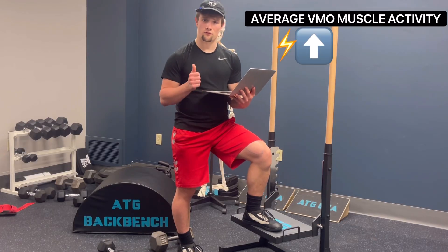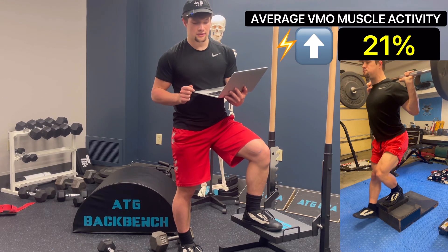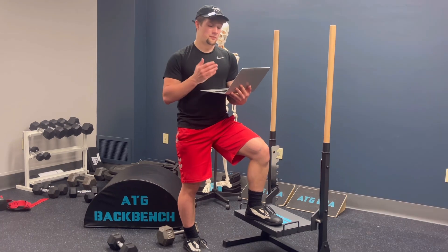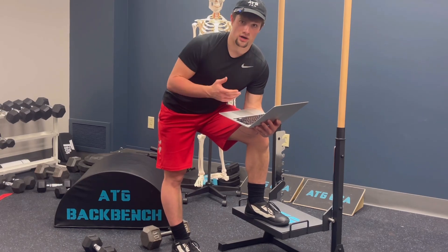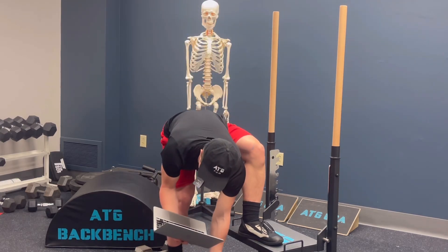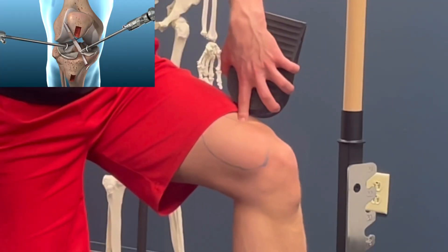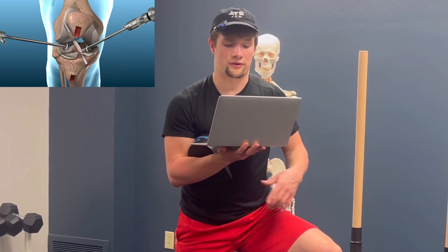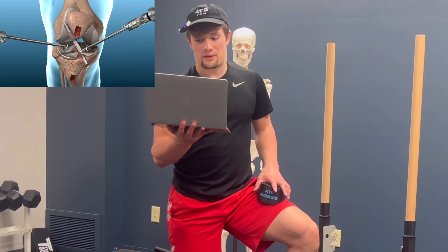The average muscle activity increased by 14% in the ATG squat, 8.81% in the ATG split squat, and a whopping 21% in the Patrick step with implementation of the heel wedge. By Rick's application, this provides a clinically relevant basis for implementing these motions in clinical practice and programming for patellofemoral pain syndrome clients, especially those with VMO weakness. The low cost of implementation is also a benefit — you can use something as simple as a doorstop, bumper plate, or ATG wedges. Rick also noted that for ACL reconstructions, where VMO atrophy is a common issue, this tool offers worthwhile application for that patient population.